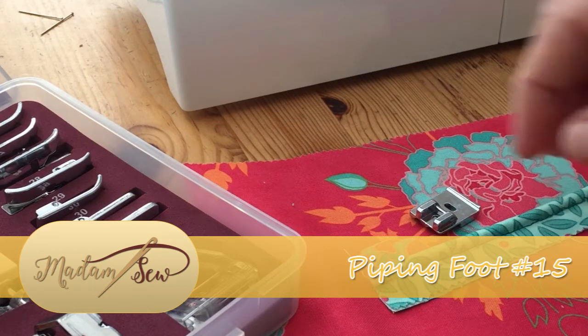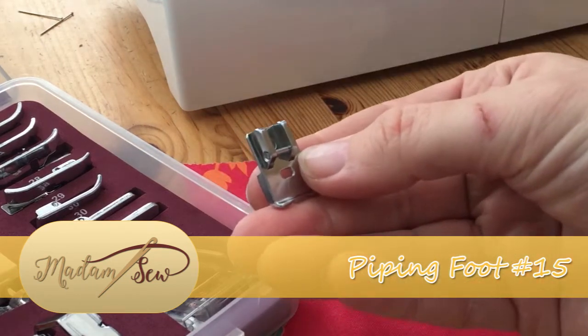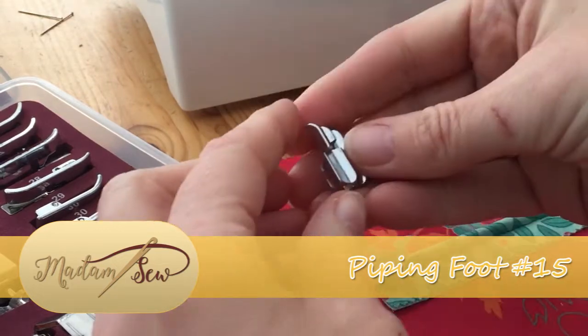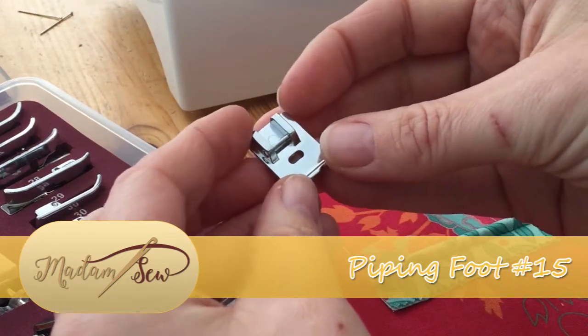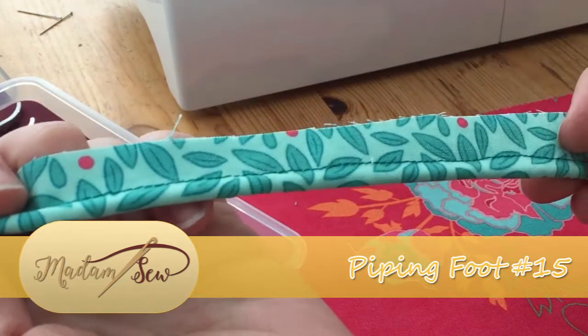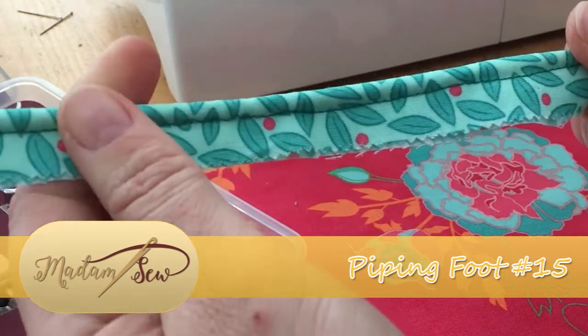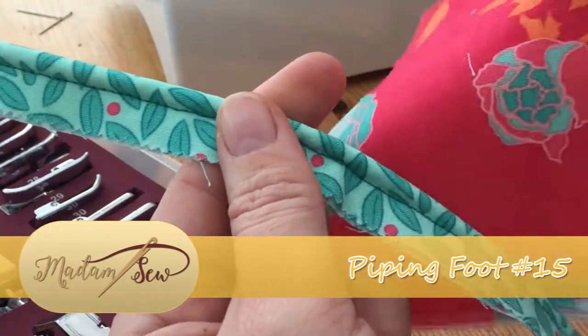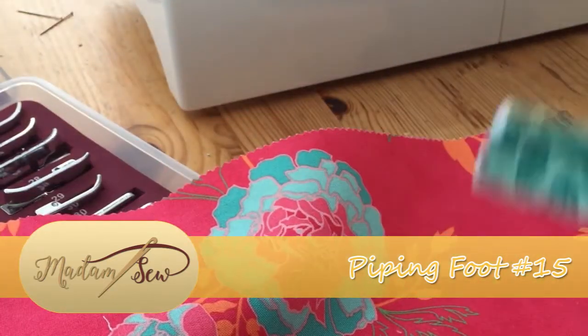Hi there, it's Babs here from Madam Sew and today I'm going to show you how to use the piping foot, which is a foot with two grooves along the bottom. We use this foot to attach piping, which you can buy or make your own using the adjustable zipper foot. If you're making your own, it can coordinate perfectly with your project.